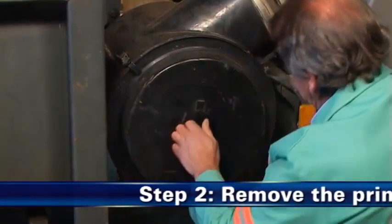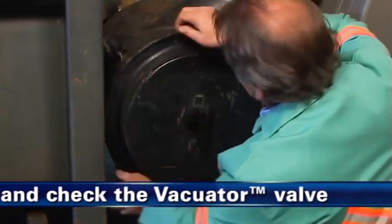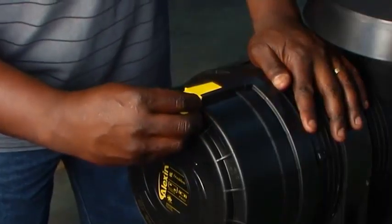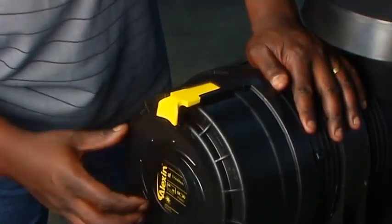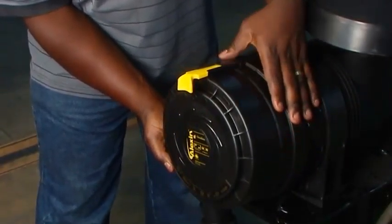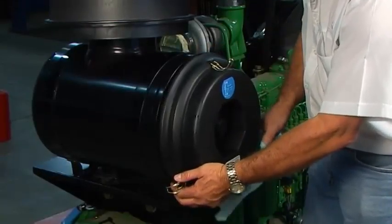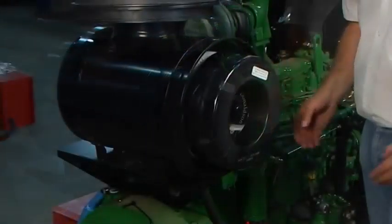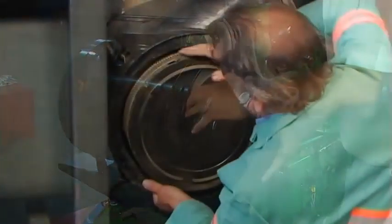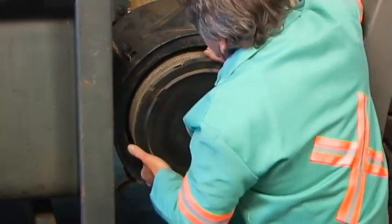Étape 2 : Déposez la cartouche filtrante air et inspectez la valve clapée appelée VACUATOR. Coupez votre moteur. Dévissez ou désenclenchez le couvercle du filtre pour effectuer la maintenance. Pour les modèles FPG Alexin, une empreinte jaune permet de déverrouiller le couvercle ; il suffit d'appuyer vers la gauche et de le détacher du corps du filtre. Grâce à son joint radial, le filtre s'adapte parfaitement sur le tube de sortie. Une résistance s'oppose donc initialement, comme lorsque vous rompez le joint d'un pot de conserve.